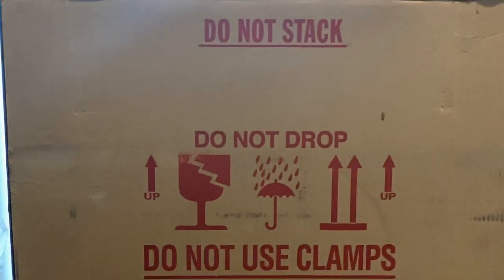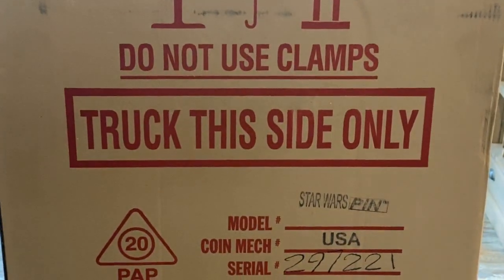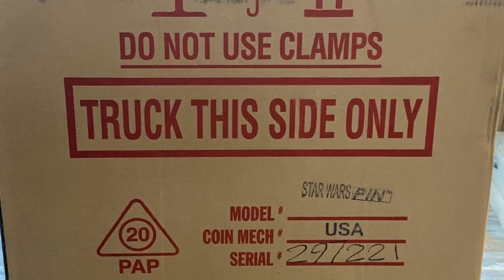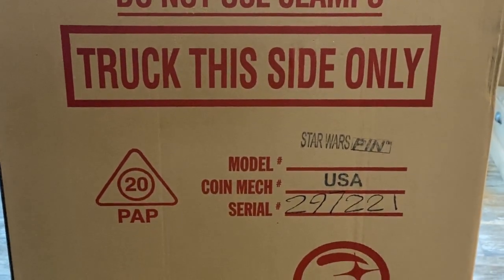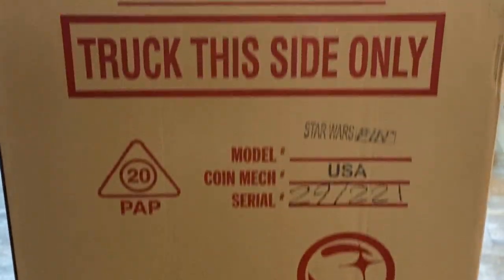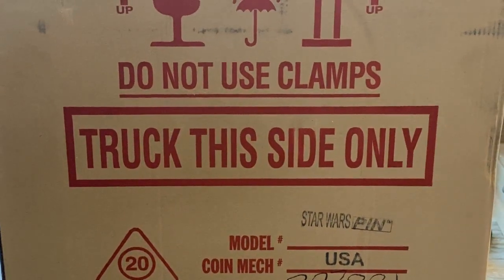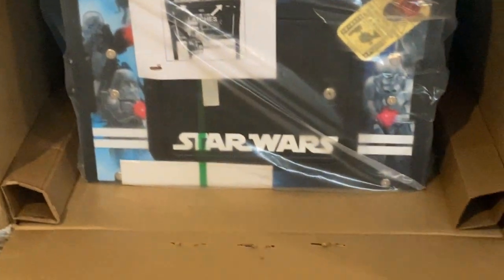I'm gonna lay this pinball machine down first. There's a side that says 'truck this side only' and from past experience that is the only side that you can lay it down. So I laid it down on that side, opened it up on the end, started taking some of the foam off, and cut the box away.